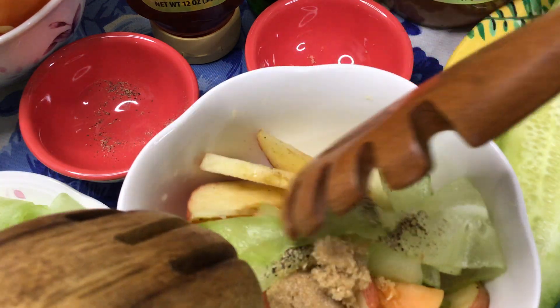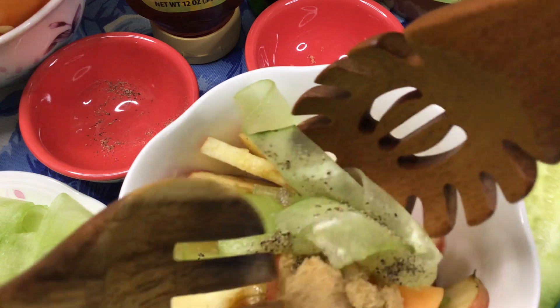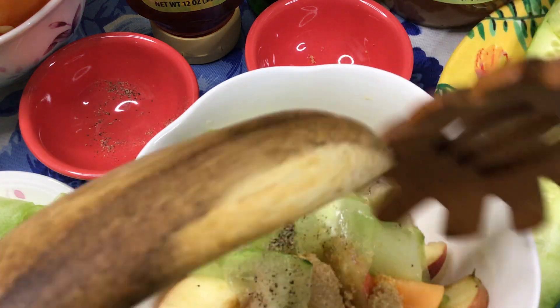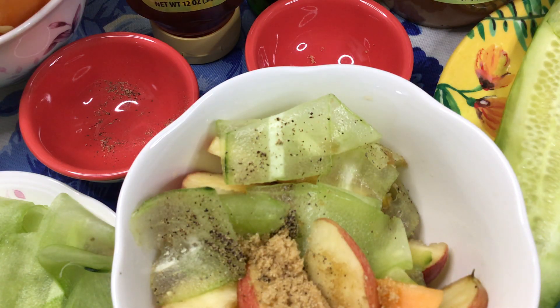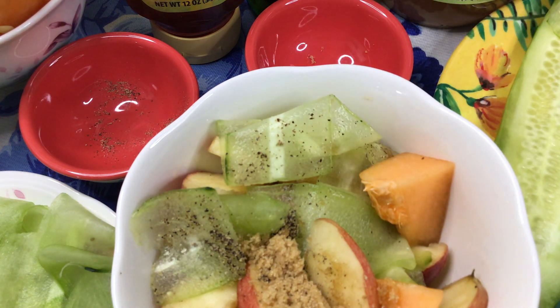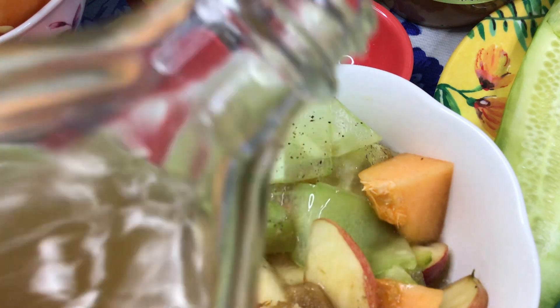You could leave the skin on if the apples are organic and washed really well, or you could also take off the outer covering of the apples. I also included cantaloupe. Then we add the apple cider vinegar — shake it so that we get the mother vinegar.